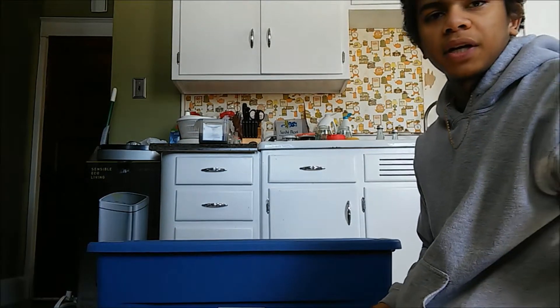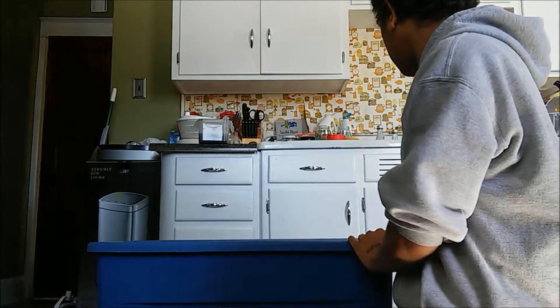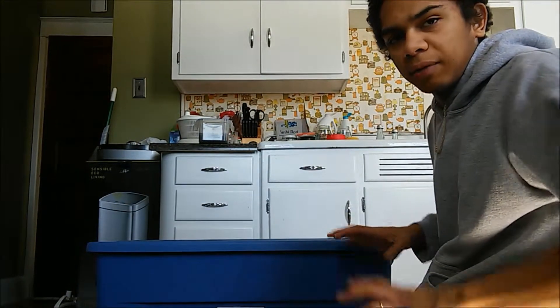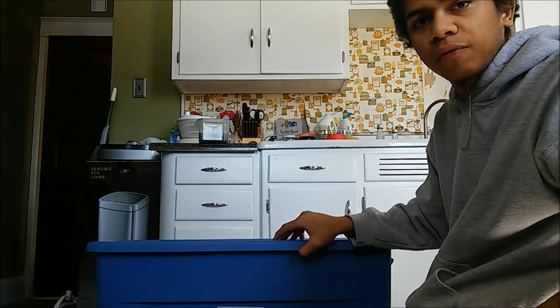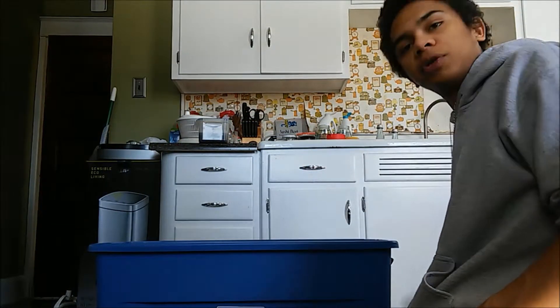Hey everybody, it's Will. Today we're setting up our Black Soldier Fly composting bin. The little bin I was using would get really warm and a lot of condensation would form around the sides. When they eat, they produce a lot of heat and moisture.